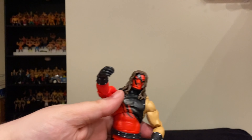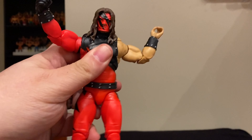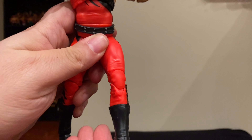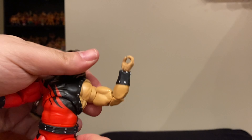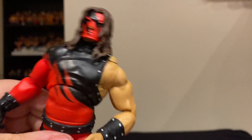Because this is an Ultimate Edition figure, you've got way more articulation than you might with a typical Elite or certainly a Basic figure — in terms of the articulation on his toes, his knees, he can do the splits, and he can move his shoulders back and forth. So you can do all kinds of things with Kane.